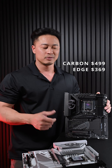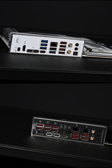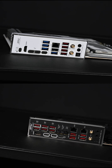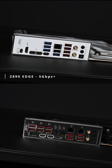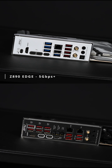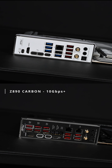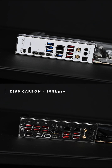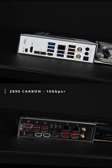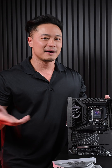The short answer is bandwidth and speed. The first difference you'll spot is on the back IO. The Edge will have some 5G USB-A ports, colored in blue, spanning speeds all the way up to Thunderbolt 4, as well as a single 5G ethernet LAN. The Carbon, on the other hand, just skips all the 5G ports and gives you a starting speed of 10G on your USB-A ports, which are all colored in red.